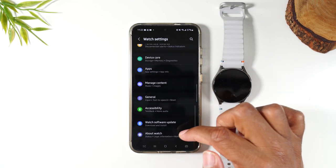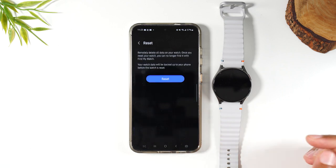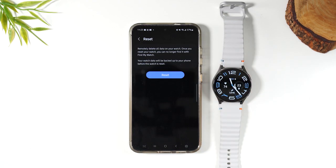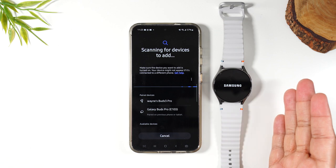Now scroll down to the 'About Watch' section, swipe up, tap on reset, and then reset. Now it will ask you, do you want to back up your watch data first? So I'm just going to hit 'Don't back up' and that's it.